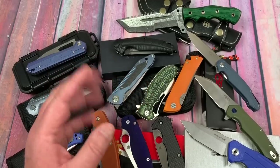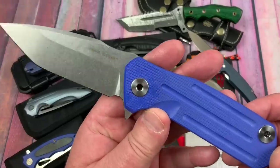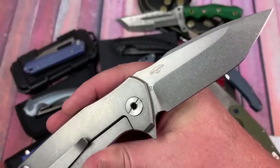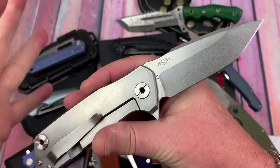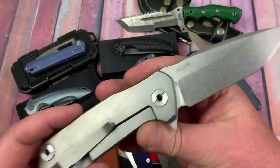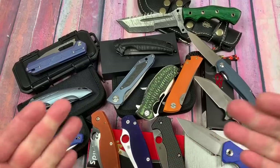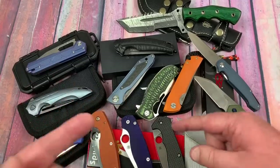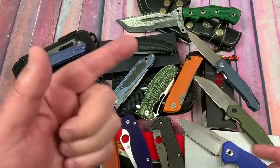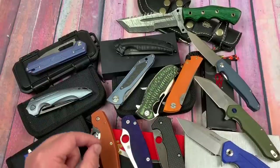And of course the piece de resistance is the FH21 and FH31 in D2 by Ganzo. Are they a surprise? It just makes you shake your head - it's insane. My buddy Justin at White Mountain Knives - this is his exclusive run right from Poltergeist Works, collaborative with Real Steel, the Control, in D2. Hell yeah.